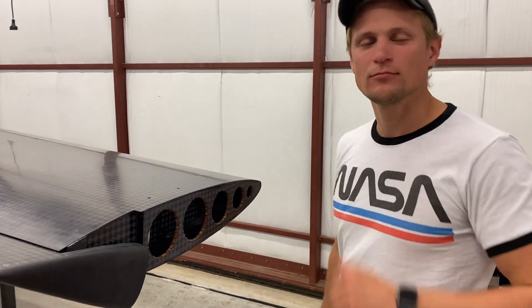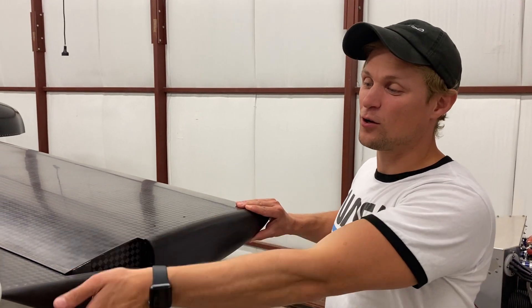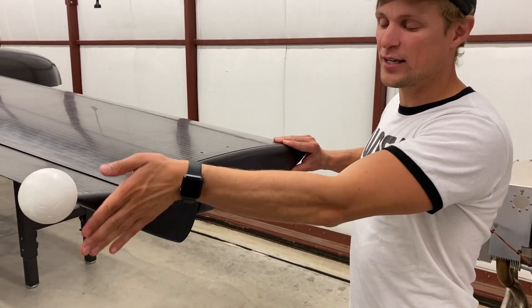Why does the Dark Arrow 1 not have winglets? We're actually working on a dedicated video to talk about that — why we don't have winglets on the wingtips. If you're not familiar, a winglet is basically a little vertical wing component out at the wingtip.